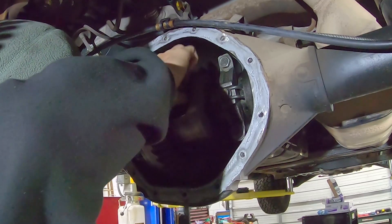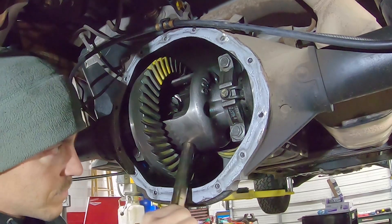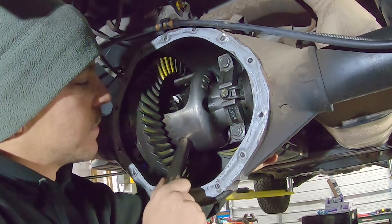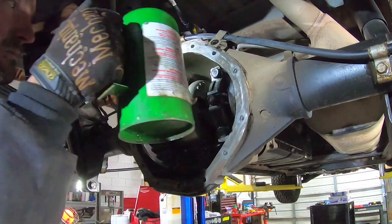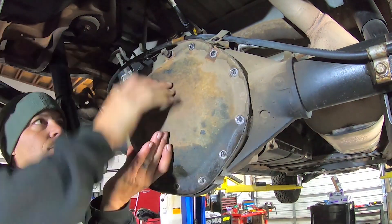Once the gear setup is complete, push both axles in, install the C-clips, pull the axles out until they stop, reinstall the center pin and the retaining bolt, remove all the gasket material, clean out the differential housing, and install the new diff cover using RTV or a gasket, and fill her on up.